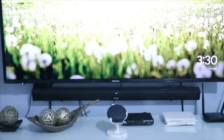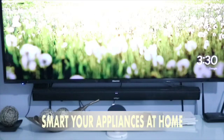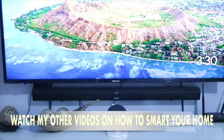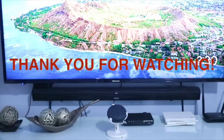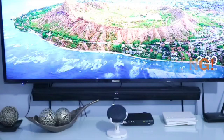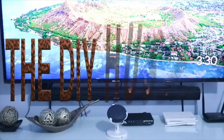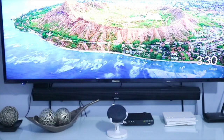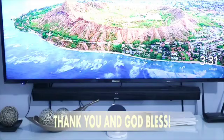Okay guys, so I hope marami kayong natutunan and pwede nyo itong gawin sa inyo. Pwede nyo i-smart yung TV, kagaya ng mga ibang videos ko — yung electric fan, yung ilaw. So, pwede natin silang i-voice command through this Google Home Mini. Thank you for watching and please don't forget to subscribe on my channel, like the video, and hit the bell para mapanood nyo pa yung mga darating na bago kong videos. Thank you and God bless!